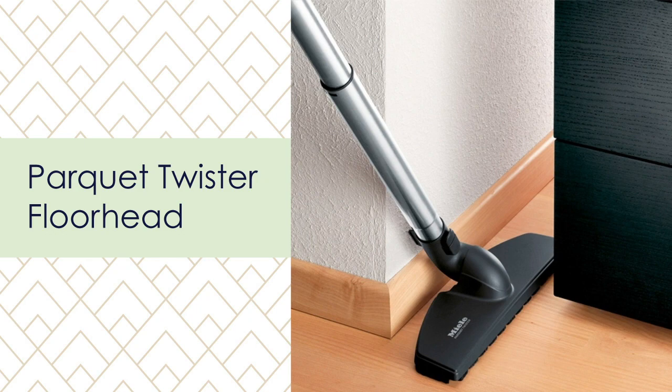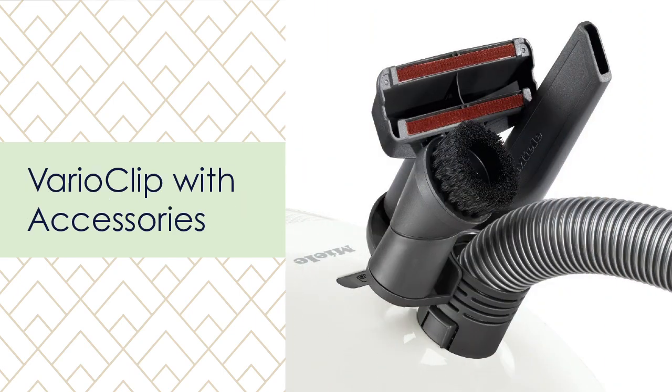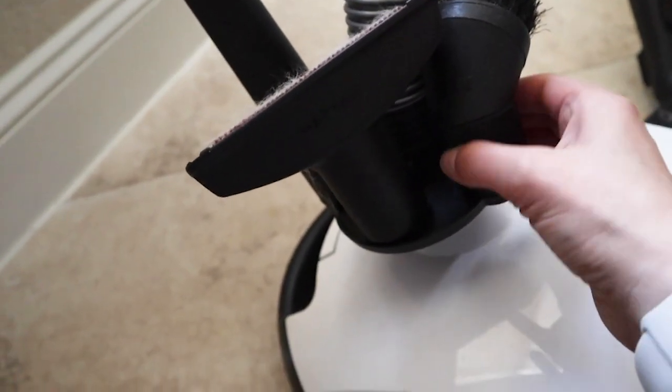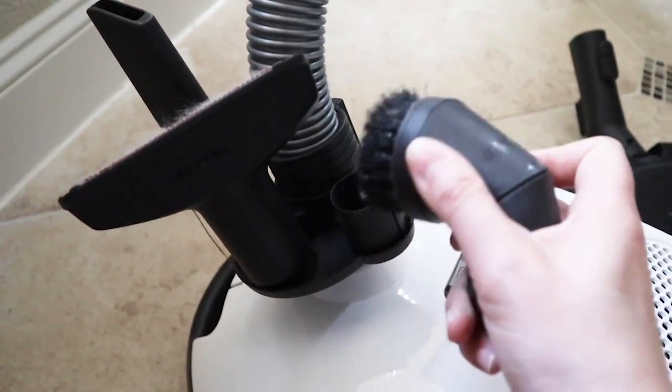You also get the Parquet Twister floor head, which is really agile — it twists 180 degrees all the way to the floor, making it super easy to get under couches where all the little hair balls tend to migrate. The newer model also includes the handheld mini turbo brush, a motorized hand tool that looks especially helpful for couches. You also get all the accessories — a dusting brush, upholstery tool, and crevice nozzle — which fit nicely onto the Vario Clip on the canister.